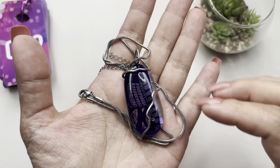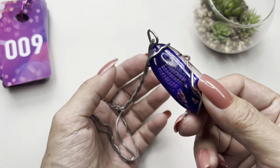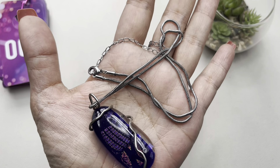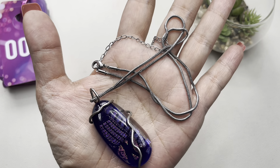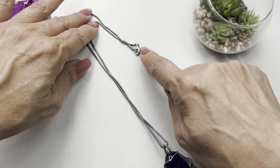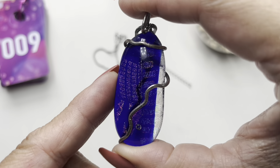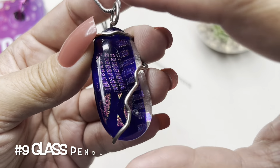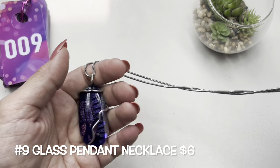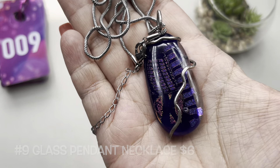Item number nine is a dichroic glass pendant wrapped in wire. It is on a very long silver tone snake chain. The chain measures 19 inches and there is a 4-inch extender, so it has a lobster claw clasp. Here is the pendant — it has some glittery detail in there. That's item number nine.